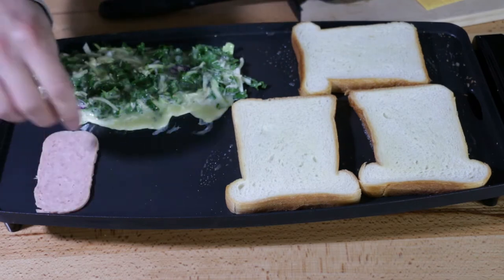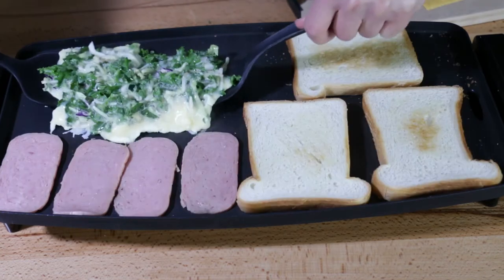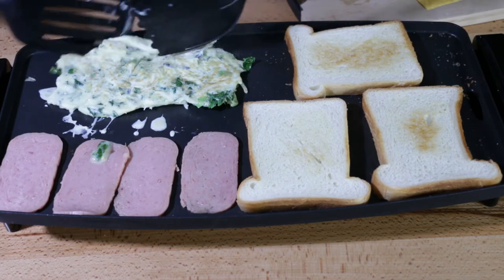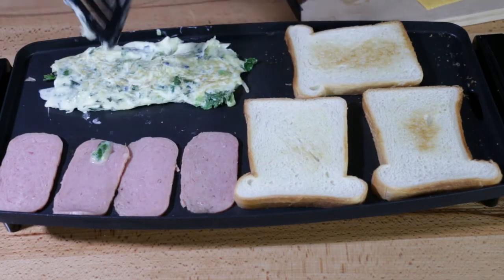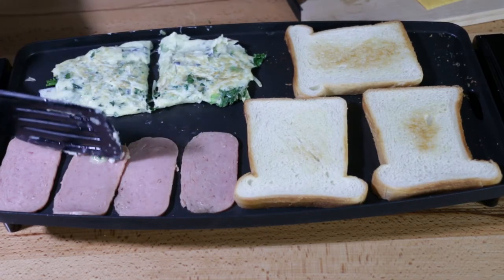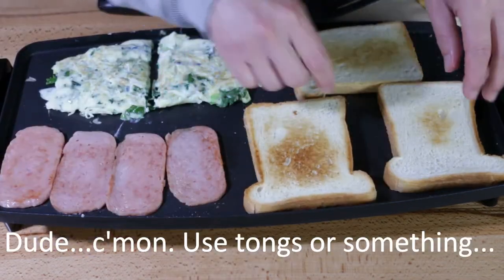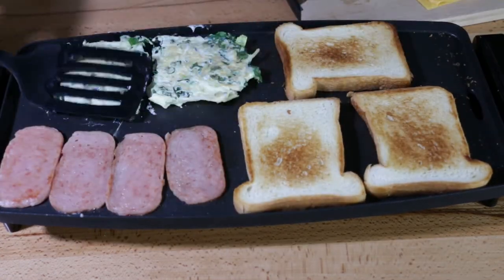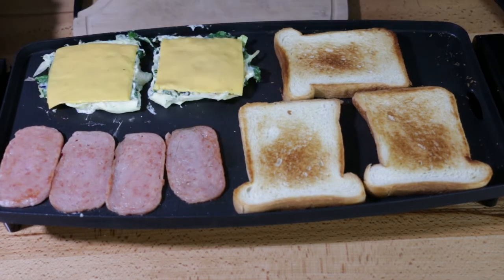And we might as well get the meat sizzling up. Believe it or not, we're pretty much done. Let's assemble.